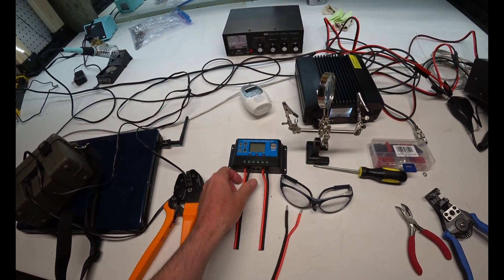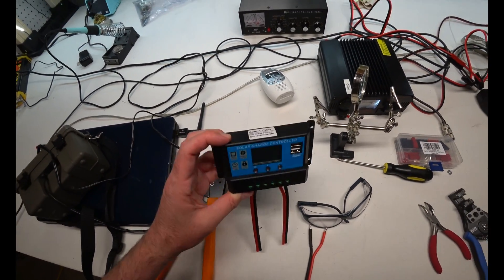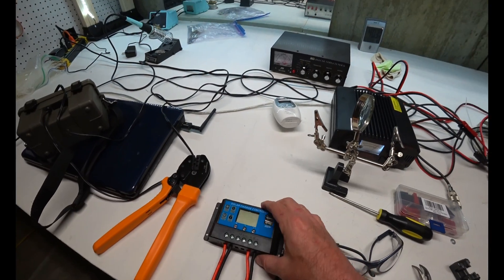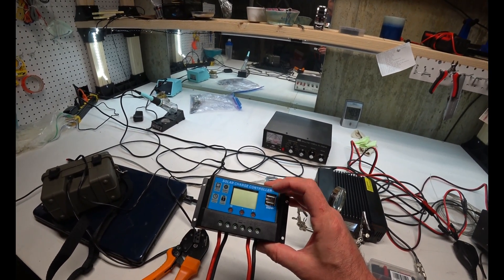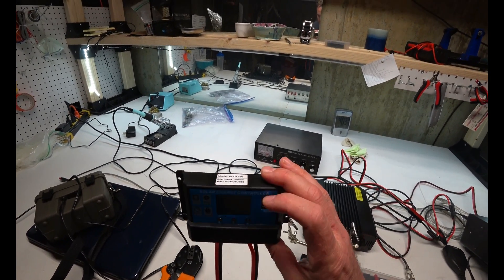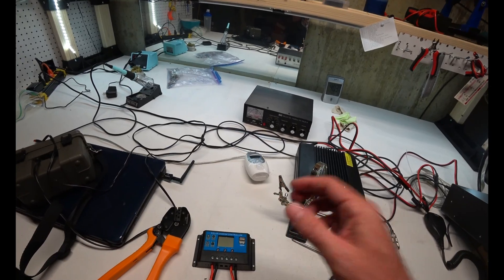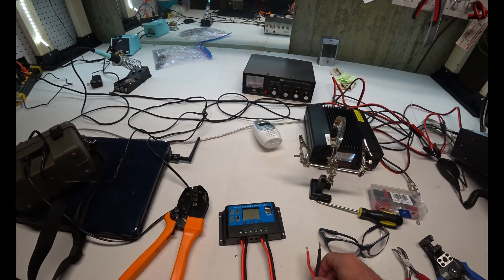I don't love how the tinning looks, but the wires are staying in there pretty good. This is the All Powers solar charger and it has two USB ports, which is pretty cool. 12 volts in and you can charge your phone or whatever via USB — probably 5 volts coming out of that. It's also got a little plate for mounting, but I'm going to use it for QRP radio.